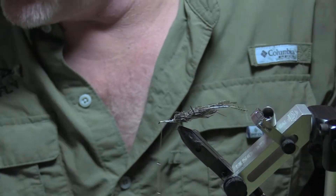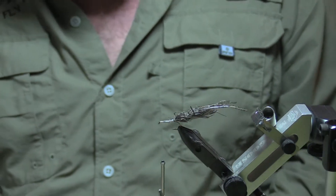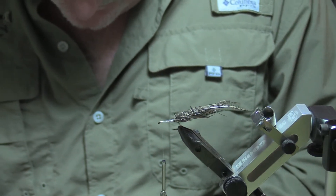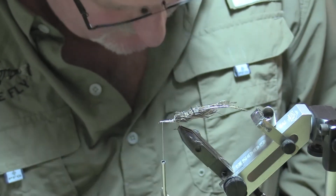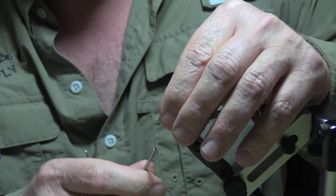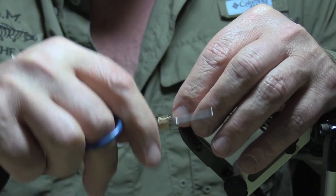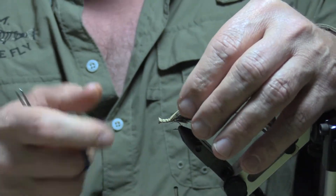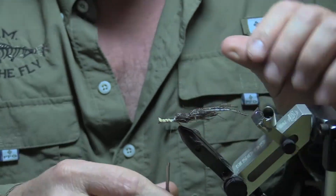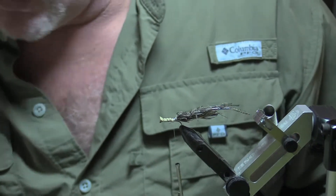Work forward and get rid of the excess mono. Now we're going to add our foam — I prefer this tan color because it matches so well. I'm going to cut out a little strip, approximately an eighth to three-sixteenths of an inch, and tie that in just behind the eye of the hook. I end up with a little bump — come back, wrap over it, and try to keep some air bubbles in there so it floats. So we've got the lead in the back and this foam will float, so the thing will ride with the eye up.